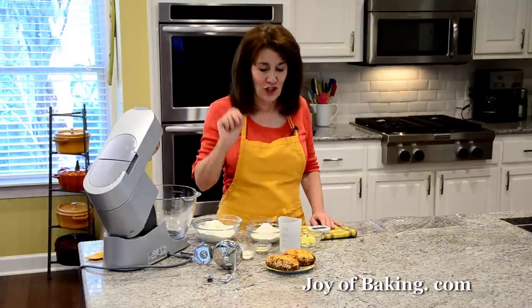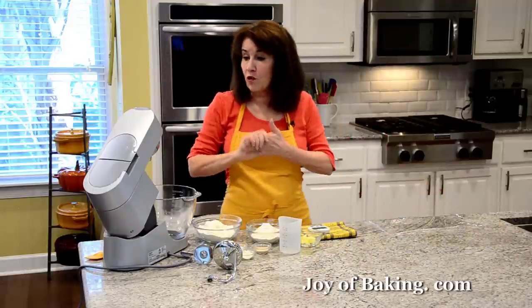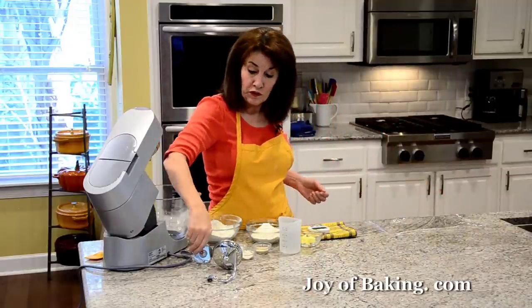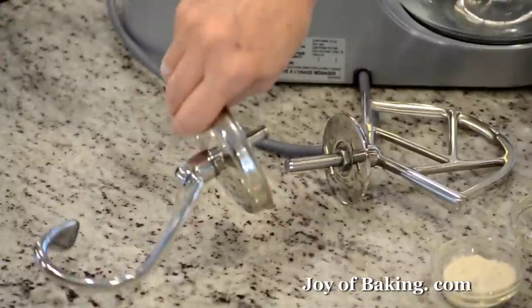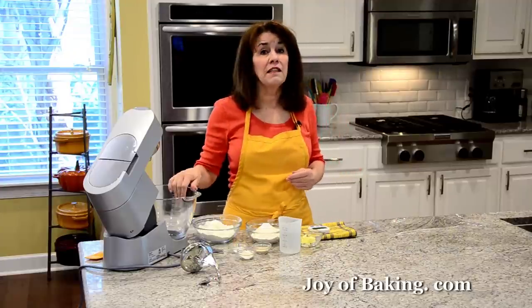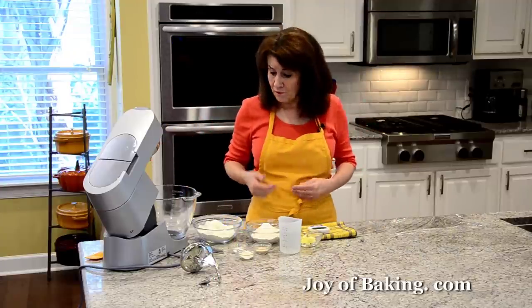The best part is that we're going to fill the center of the pretzel with grated cheese. To make our pretzel dough, if you have a stand mixer like I have, we're going to start with the paddle attachment but you'll also need your dough hooks to knead it. You can also make it by hand in a large bowl.